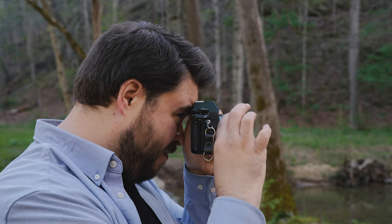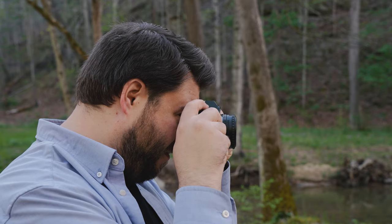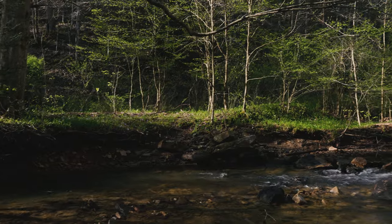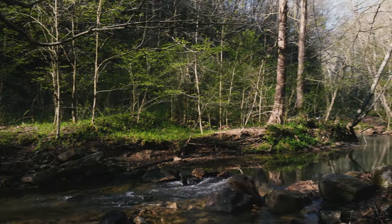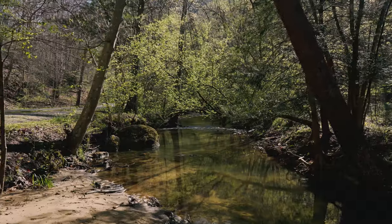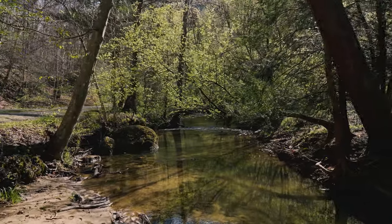Looking pretty natural right here. A little creek going by, a giant rock — beautiful shots. This especially — look at the light hitting those leaves.